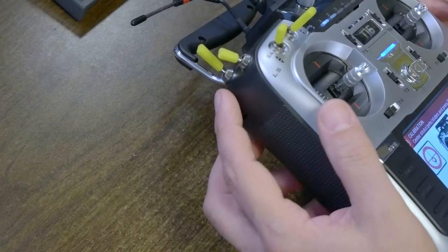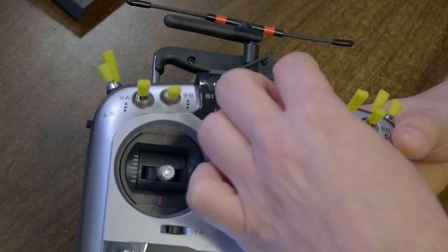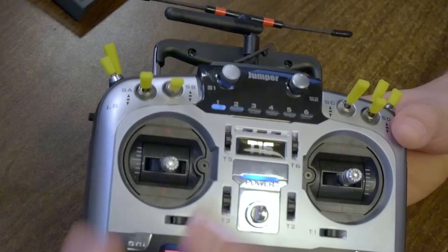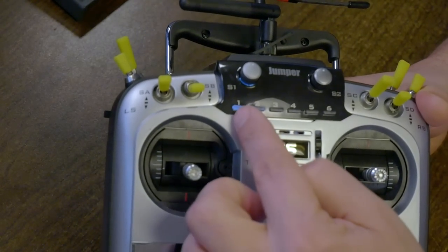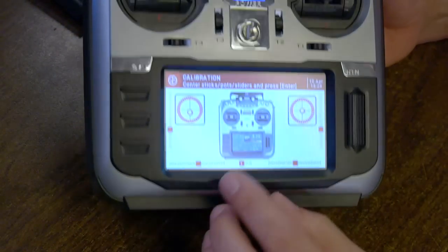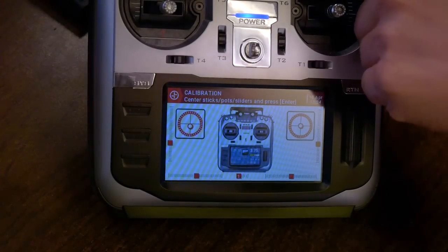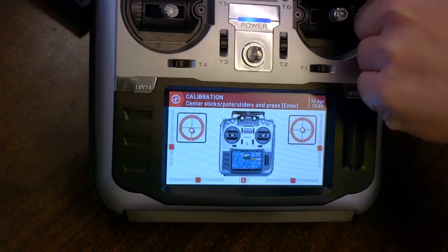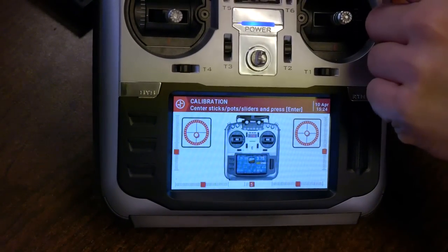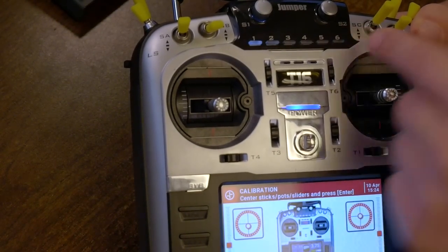Same thing with the side sliders — move them gently to the full extent of their movement. And the potentiometers. Many people would overlook this, but you also have to calibrate the sixth position switch. Watch down here at the bottom while I cycle through the sixth position — it goes 1, 2, 3, 4, 5, 6, and all the way back down until it moves correctly. It's an analog input even though it doesn't look like one.